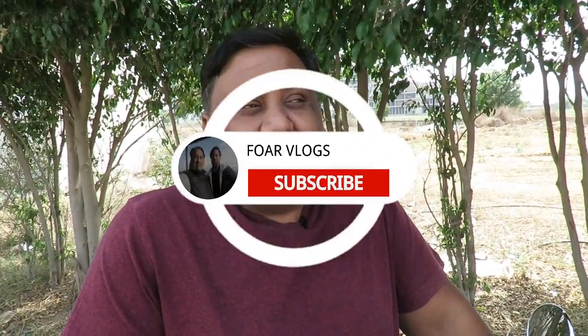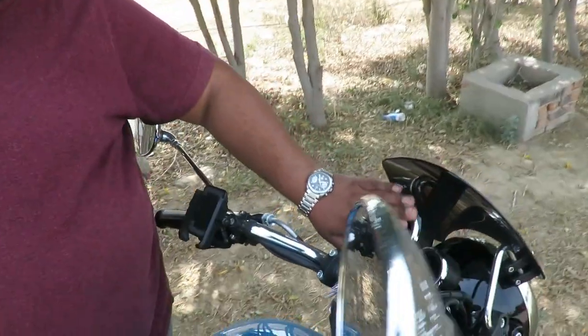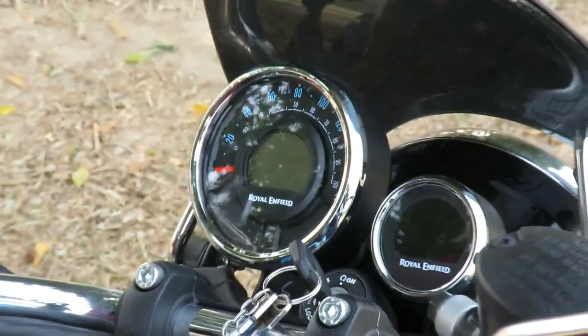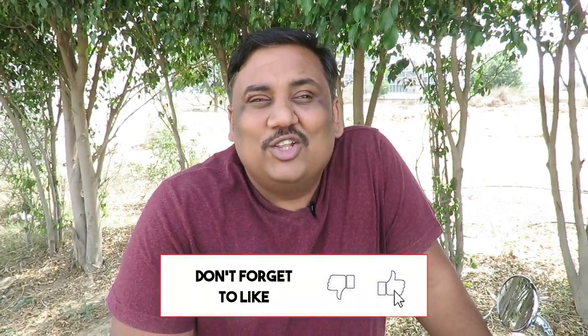Hello friends, welcome to another episode of Four Blocks. This is your host Nitin. Today we are going to do a Meteor 350 meter overview, so we will know what the speciality of this meter is and what makes it unique from the meters of other cars. Before we start, if you haven't subscribed to the channel please subscribe, and if the video is good then like and share.